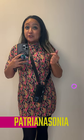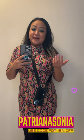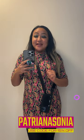They have different styles and colors that you can choose from. If you use the code PATREANNASONIA, you can get 15% off — so that's a good savings right there. Don't forget to check them out and I'll see you in the next one.